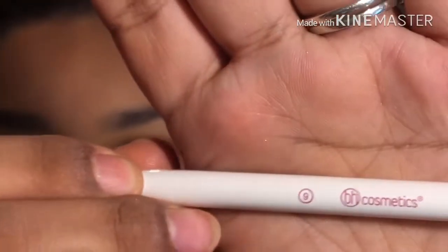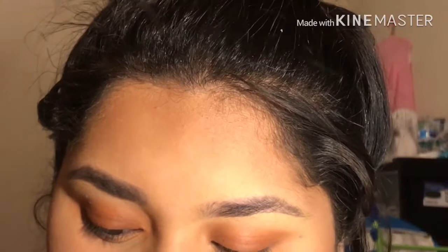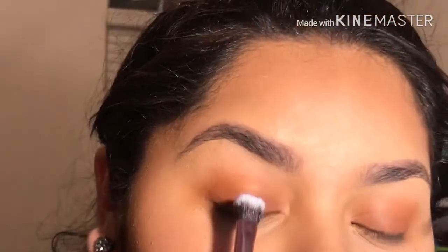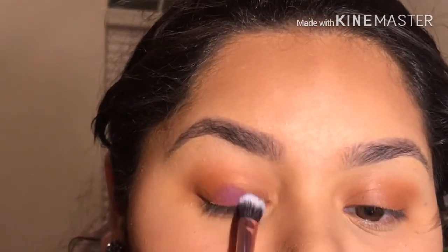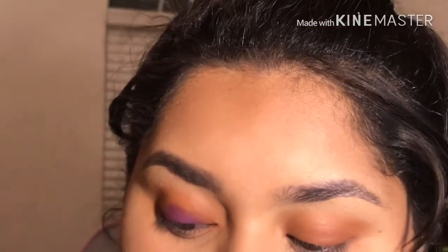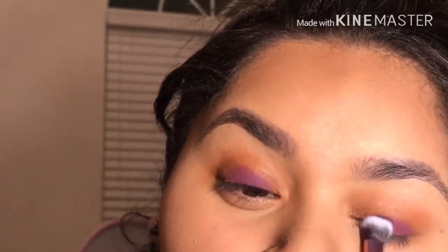Now I'm going to be using my BH brush number nine to apply the purple color. Like we did with the brown shade, we're going to be tapping at first with the purple shade. You want to make sure you grab enough — like that, tapping with this brush. We're going to do it on both sides, and remember you don't have to make a perfect shape because we're going to be blending again.